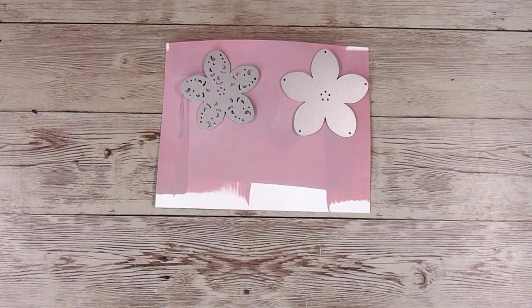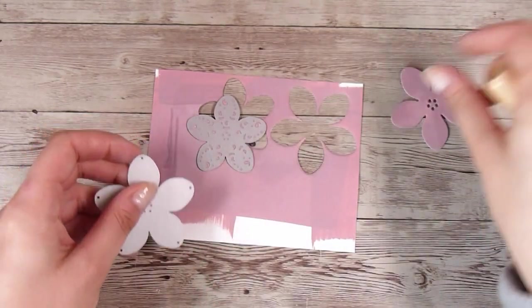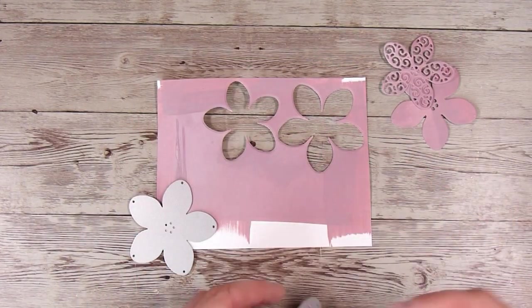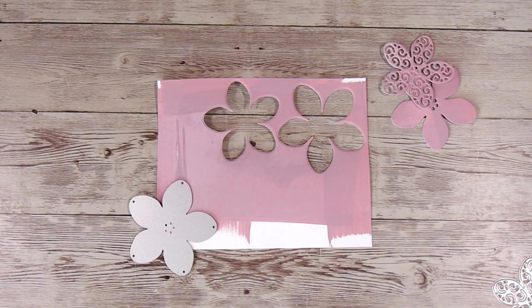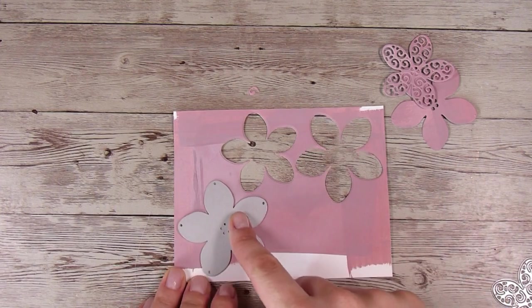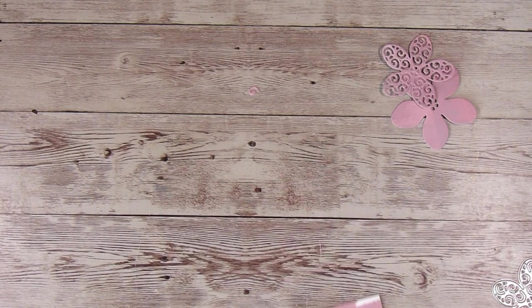I have a couple of flowers and they are going to layer up. I'll run these through my die cutting machine — I want to make sure I've got the decorative layer and then the solid layer, so I'll run the solid layer through again to get another one. I don't have fantastic colour coordination skills, but the old trick I always go back to is to use the same colours over and over again. These are the colours I used in the background, so I'm just bringing them to the foreground by using them to create my flowers — that trick always works and makes my cards look nice and cohesive.